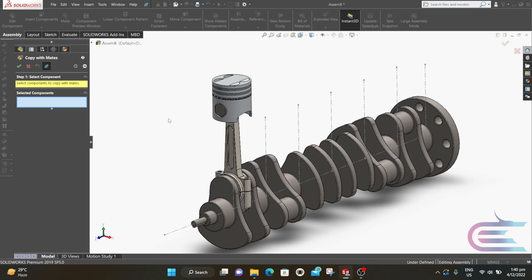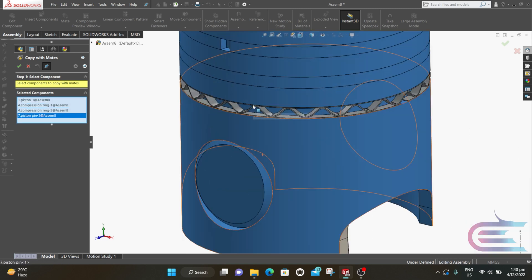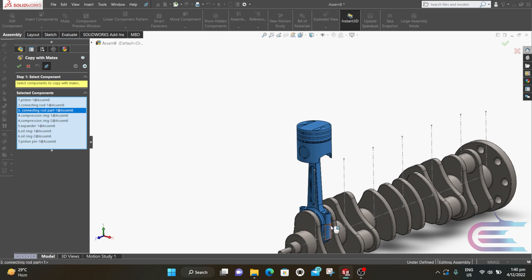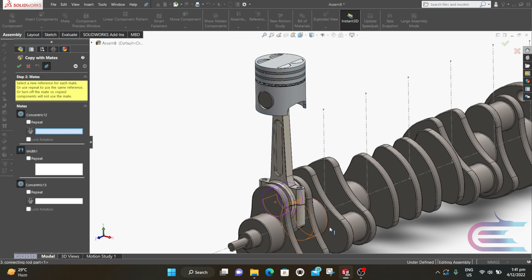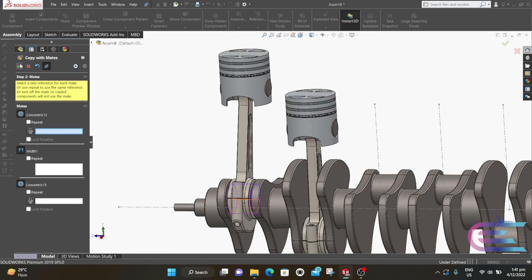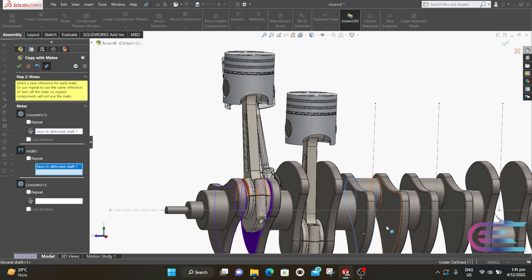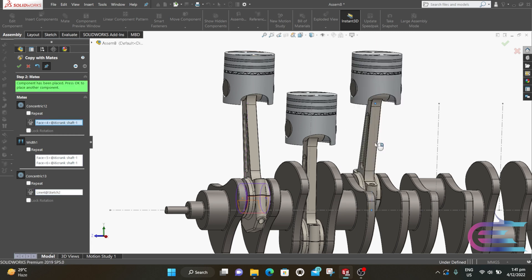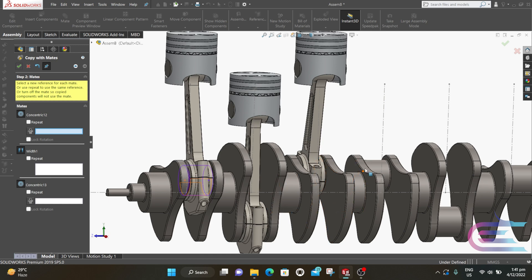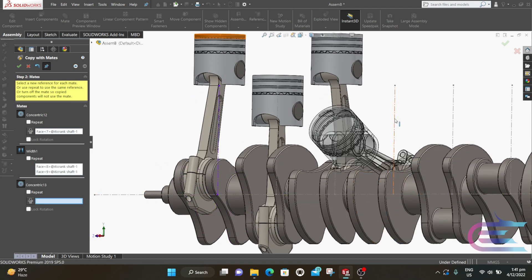Now you can see all of these blue dots at the middle of the concentric sign, meaning all rotations are locked properly. Expand Insert Component and select Copy with Mates. Select all of these parts — the blue color indicates the part is selected. Click Next. It first asks for Concentric so select this surface. Then it asks for Width so select these two surfaces, and finally select the centerline. If you become confused which surface to select, follow the violet color which will show the first combination to help you select the proper surface.